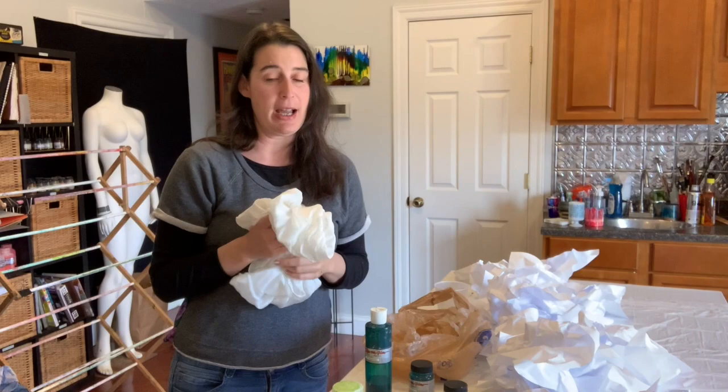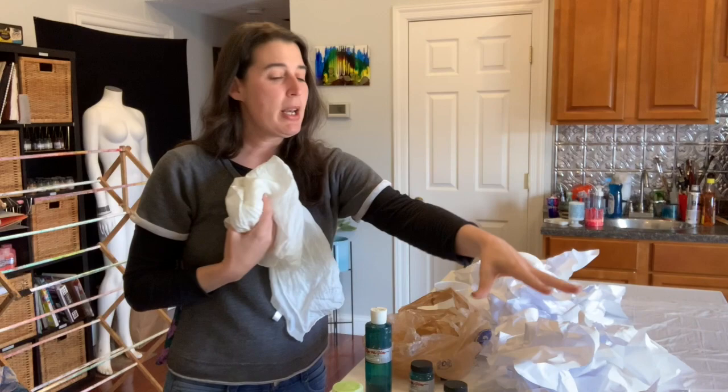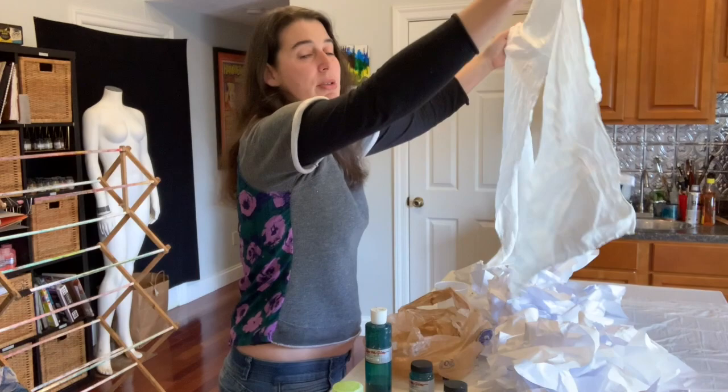We also want to have these peaks and valleys — it will make the bursts of color kind of flow in different directions and make our piece more interesting. So just wad up some paper and put it on your station, then lay your piece of fabric out to make sure it's large enough to cover the area it needs to.